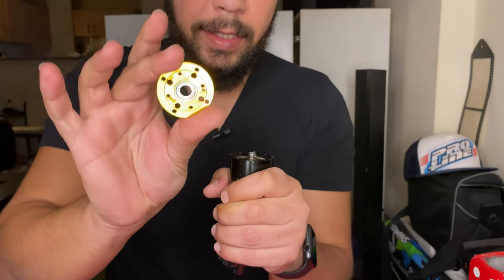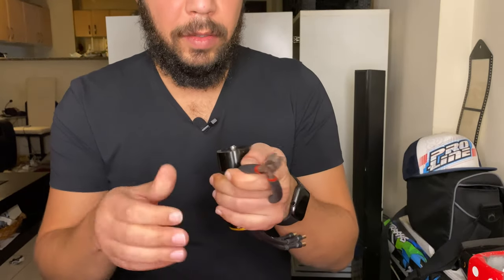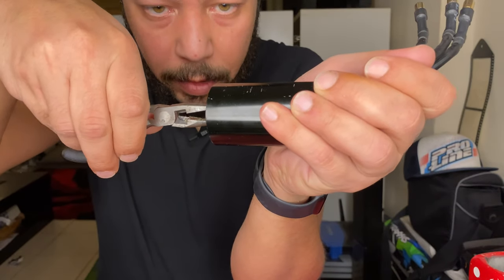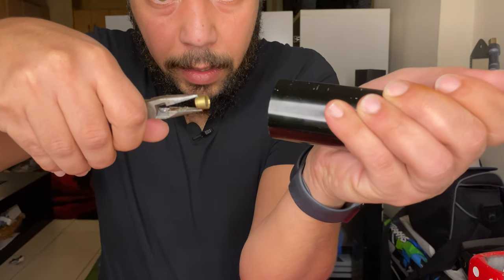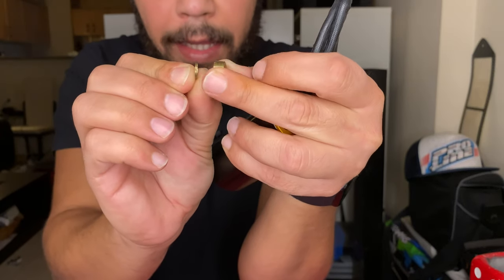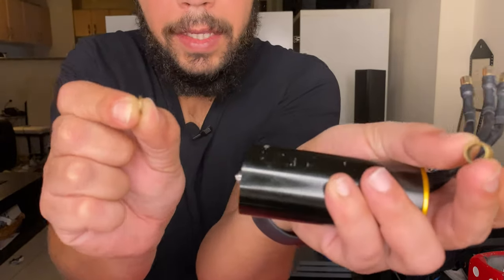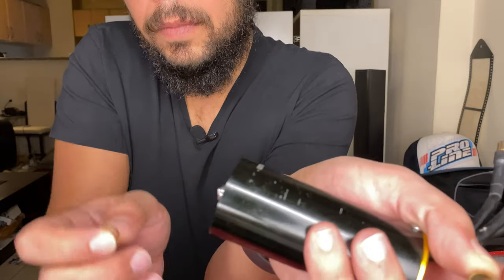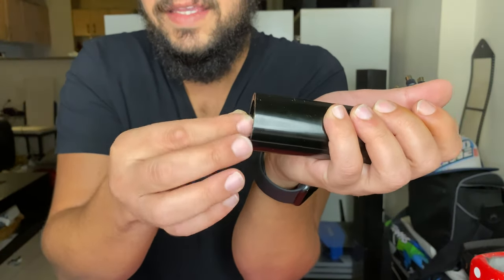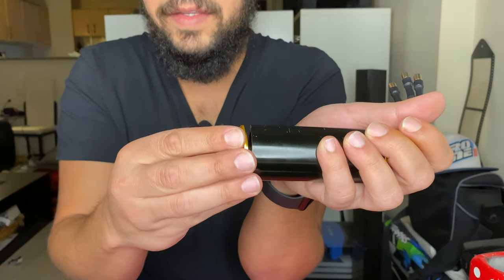I will pull this out — the first cover from this side, upside down, so nothing falls from the motor. First is the bearing. I need a nose plier or cutter to pull the motor shaft out. Here we go — this is the motor shaft spacer. There are two spacers: the first small one, and the second slightly bigger one.